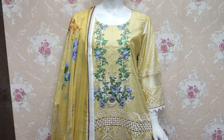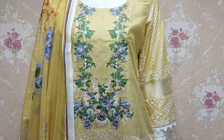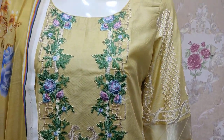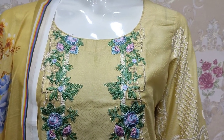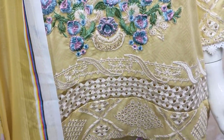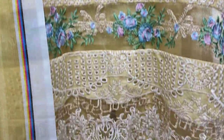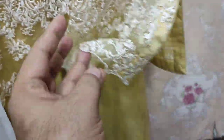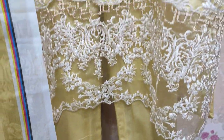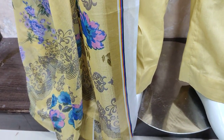Here, embroidered with Chicken Kari is launched. Embroidered Salim. Self Print Fabric is made. Straight work case. And with Chicken Kari is made. Digital Print Silk Guide is on the right side.